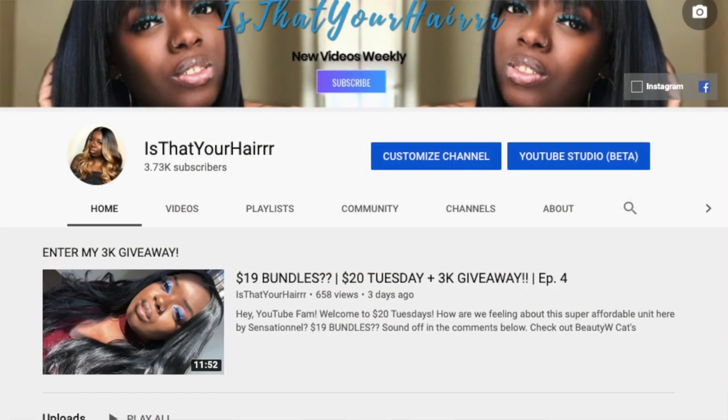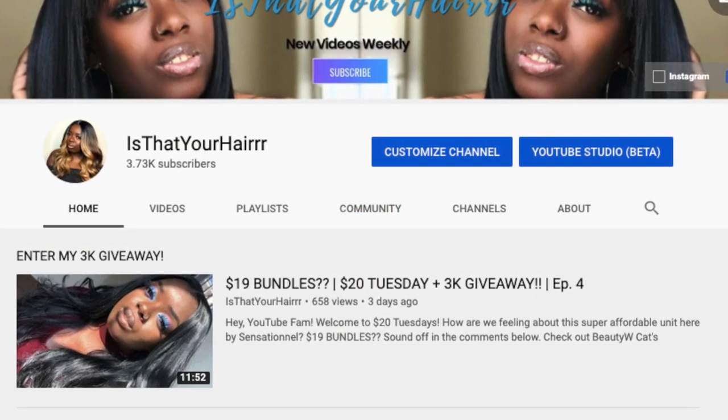Before I begin, I just want to let you know that I am having a giveaway. If you want to check out the giveaway video, make sure you click the cards above after this video or check it out in the end screen. You'll see all the rules in the video to participate. If you want to win a free wig, go hit up that video. All right, so let's dive right in.